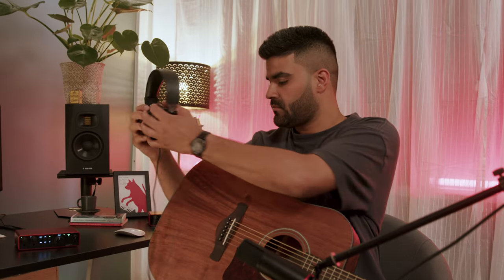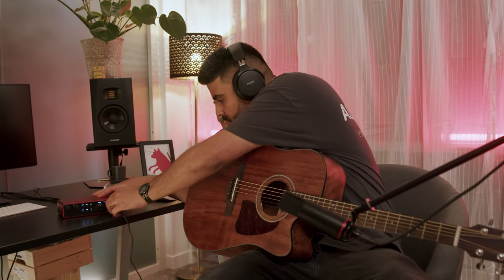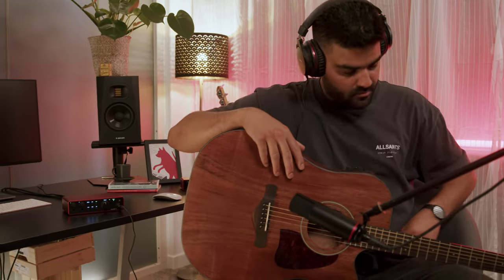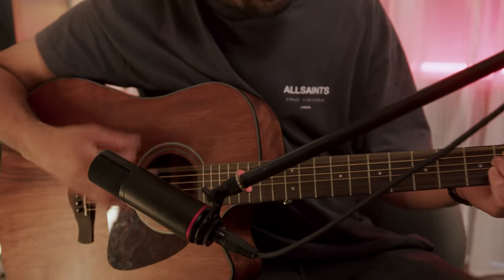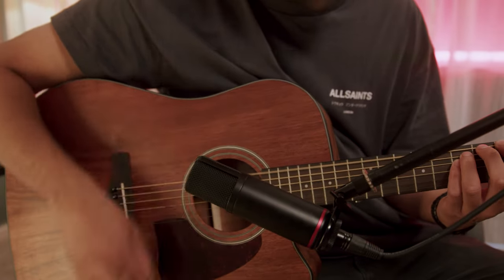Now we can hear ourselves play, we'll start by positioning the microphone for the best sound. We recommend using headphones whilst experimenting with different micing positions, so you can really hear what the microphone captures. Position the microphone about 6 to 12 inches away from the acoustic guitar's sound hole, and angle the microphone slightly towards the 12th fret to capture a balanced sound.